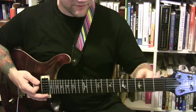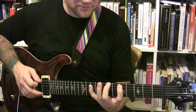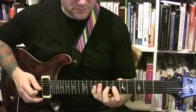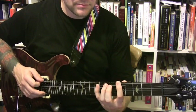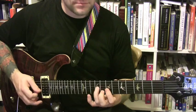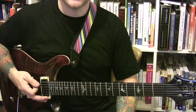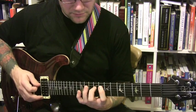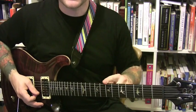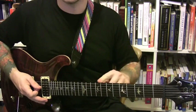Then I'll go to the Aeolian — I'm just moving up the fretboard. On the A, I'll play all the same scales but in a different way. Then I'll move up to the B and again play it in a different way. And then I'll play all of the modes — I'll play all of them in the same way that I play the initial major scale.